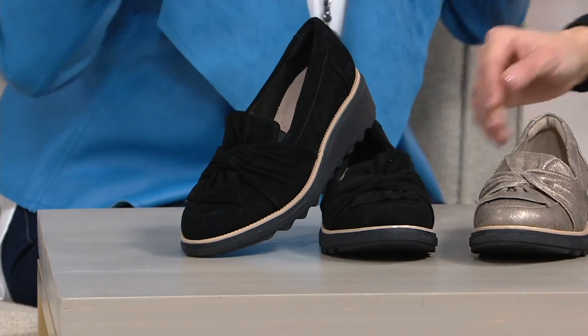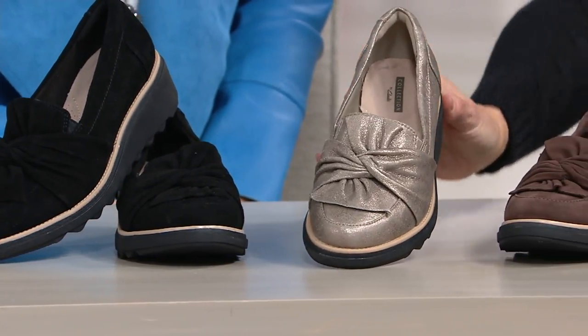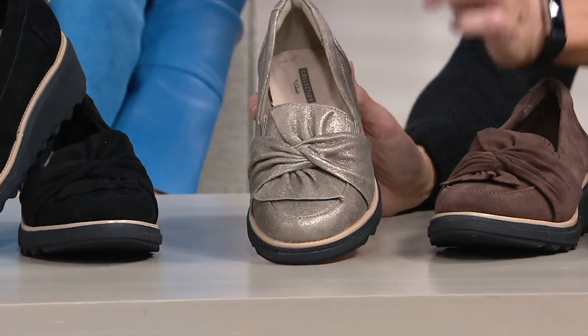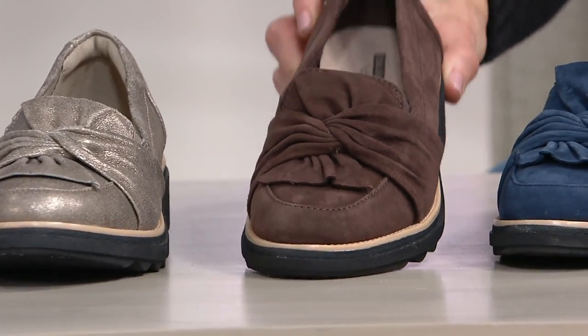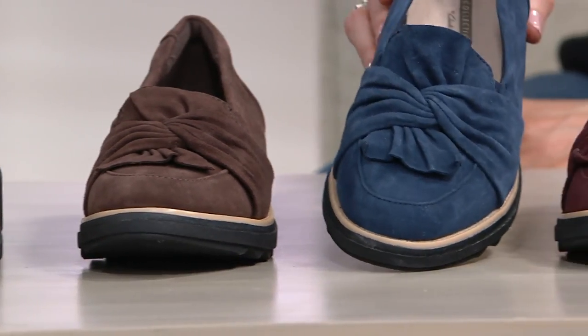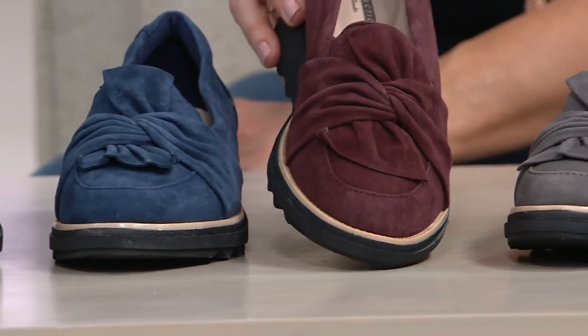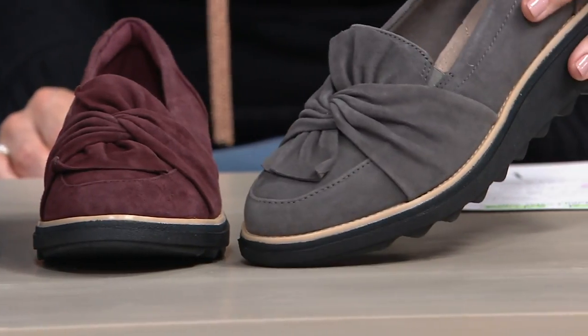We have it in black. Next, your only metallic is going to be the pewter, where we can really appreciate that twist bow knot detail. Then we have it in brown, followed by navy — blue suede shoes! Then, always a favorite, the aubergine. And finally, available in the gray.